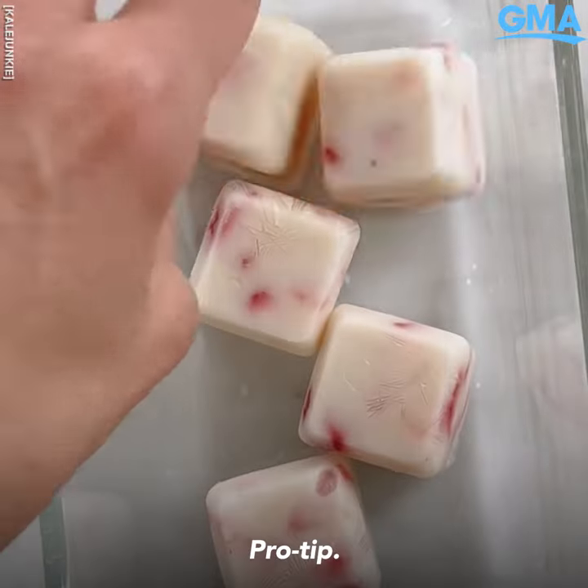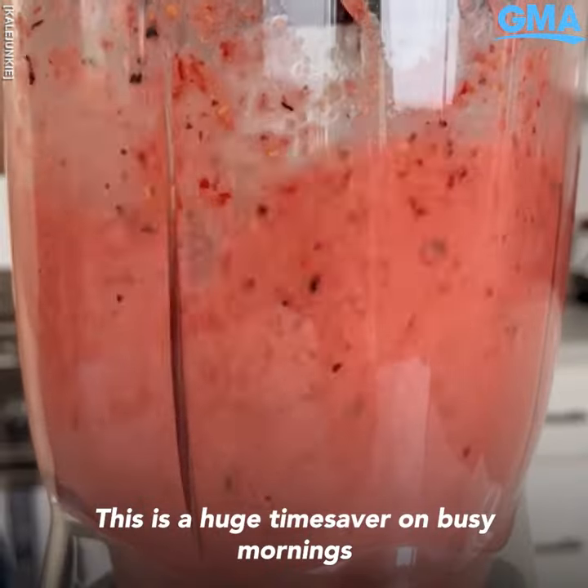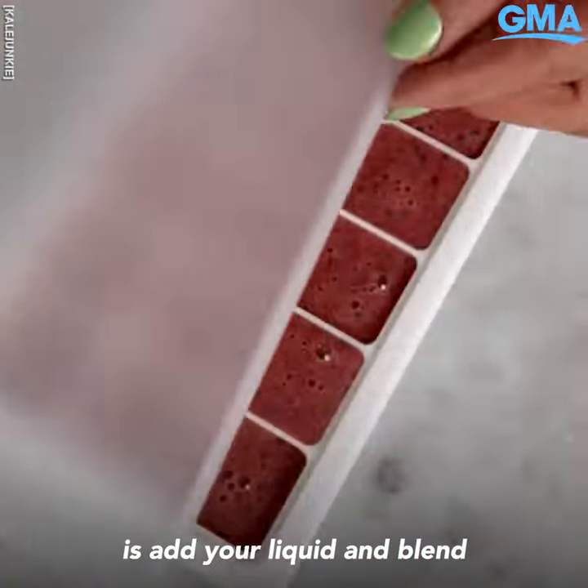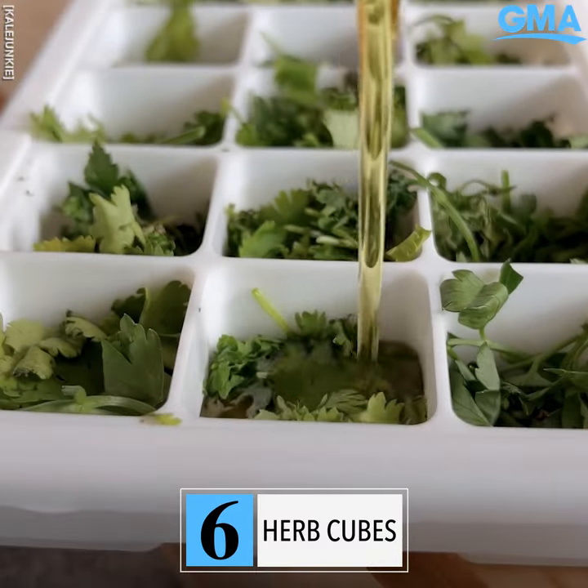Number four: freeze Greek yogurt with a little sweetener and chopped fruit to make frozen yogurt cubes to snack on all summer. Pro tip: your kids are gonna love them too. Number five: make smoothie bombs using your favorite fruits — this is a huge time saver on busy mornings because all you need to do is add your liquid and blend, and you've got a smoothie on the go.